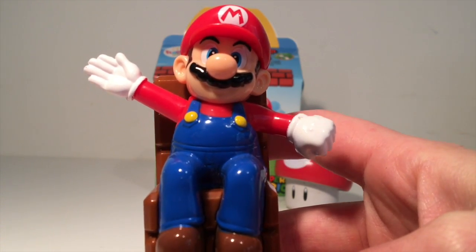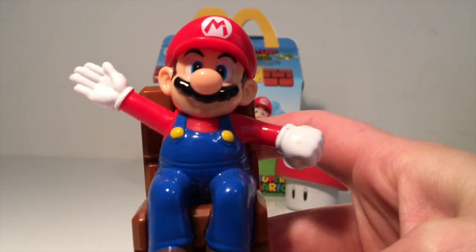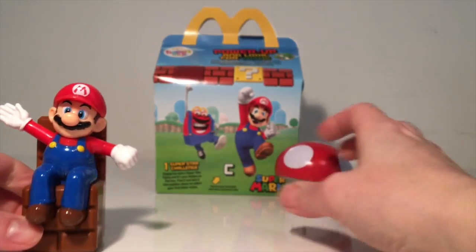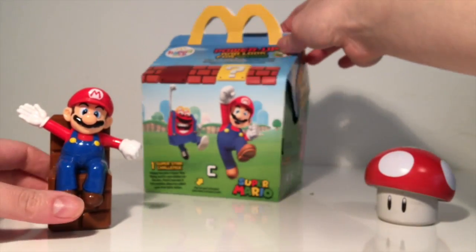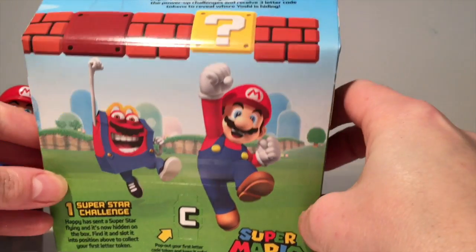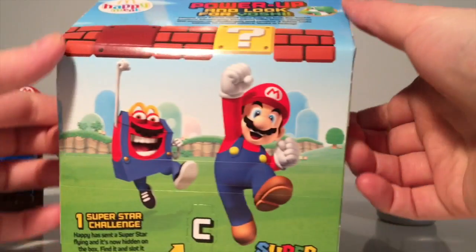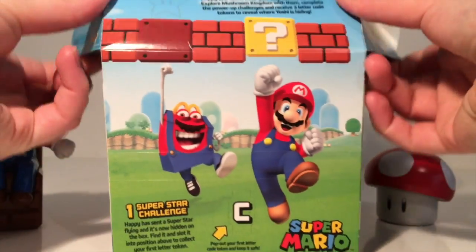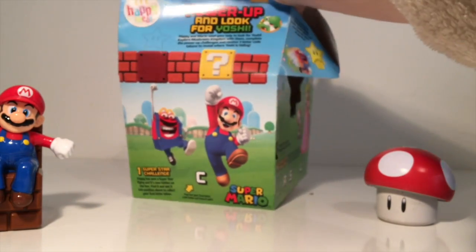Let's move on to the next toy now and see what we've got inside our Happy Meal box. Let's move our little toad out of the way — our little mushroom toad. I have to say I do love the design on the Happy Meal box. It's got Mario punching up into a question mark block. Very sweet. So let's have a look what's inside.